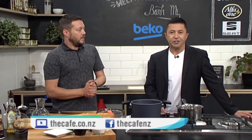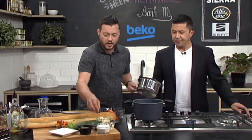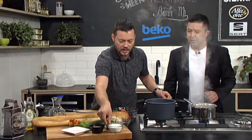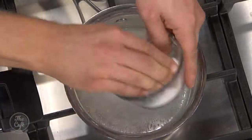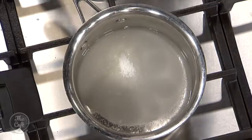Thank you for teaching us how to brine some pork — I've never done that before. And you can put any flavours you want in there. So we're going to do some pickled carrots as well now. A little bit of vinegar goes in there — sorry, not water, vinegar. And some sugar. So vinegar and sugar.